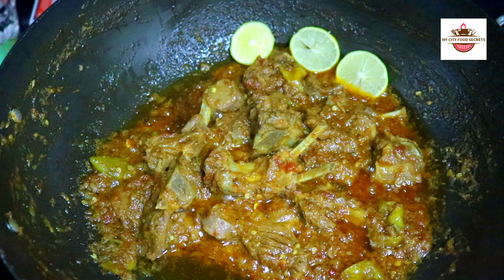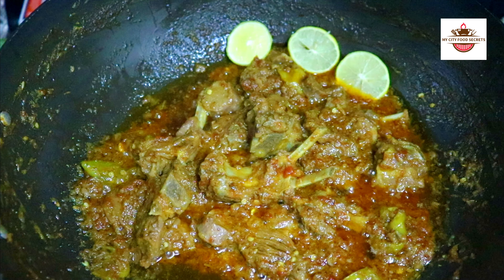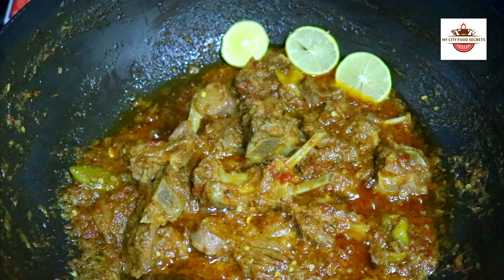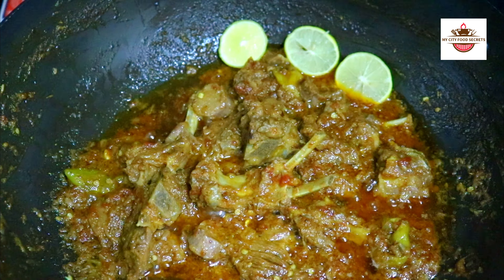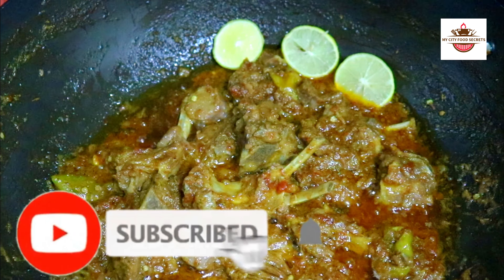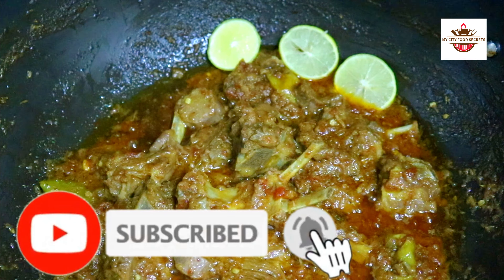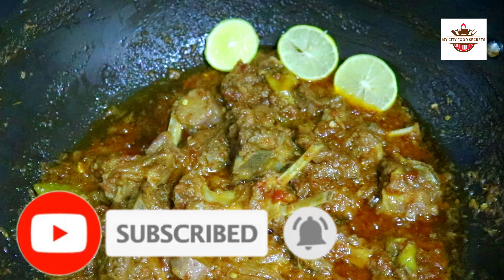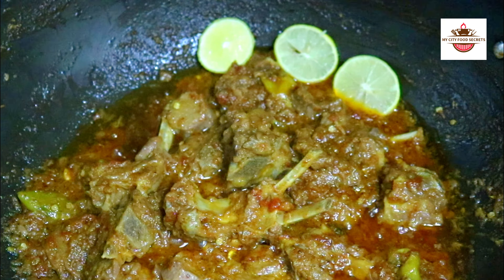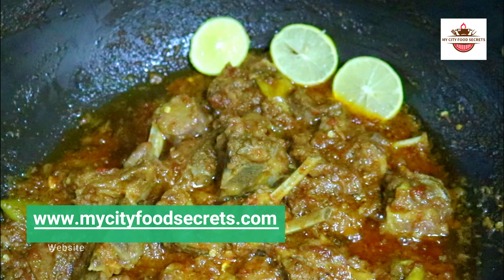What's up, New York? Welcome to our channel Man City Food Secret. Mashallah, Alhamdulillah. Today we have made a very easy recipe. It is very easy to make. Try this recipe. If you like this recipe, subscribe to our channel, like this video, share this video. Don't forget to subscribe. In the comment section, tell us how you liked the recipe. You can visit our website at www.maisityfoodcure.com. Let's start with the recipe.